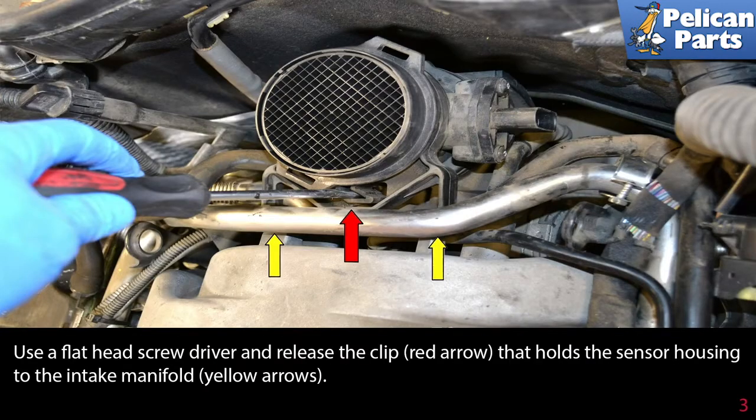Use a flathead screwdriver and release the clip (red arrow) that holds the sensor housing to the intake manifold (yellow arrows).